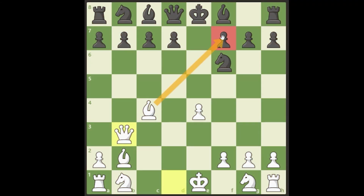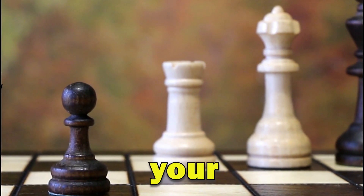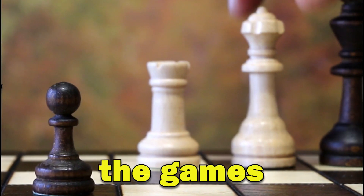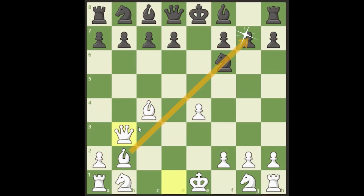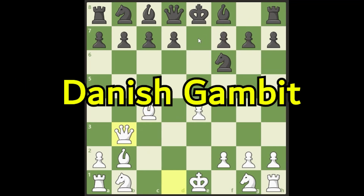We have pressure on the weak f7 square — f7 is the weakest pawn in black's camp. We have the two bishops, and you've probably heard not to give up your bishops for knights, especially early in games. Bishops are slightly better than knights. We have the bishop pair staring down at black, and if black doesn't know how to play against this they're going to get in trouble very quickly. Check that one out — the Danish Gambit.